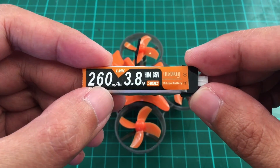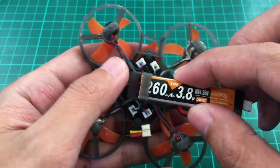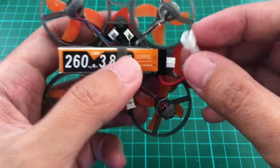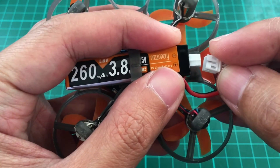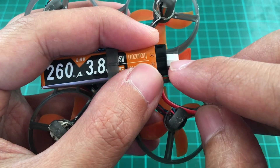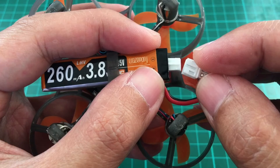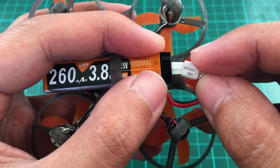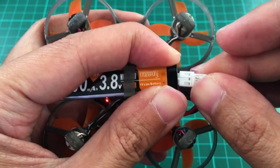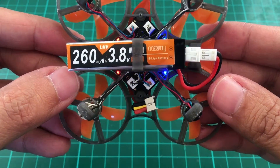Now we'll install the battery into the quad. Make sure that you don't reverse the connection. There's a tab here that prevents you from reversing your battery, but just the same, always make sure that you don't do that. The lights are on, which means the quad is ready.